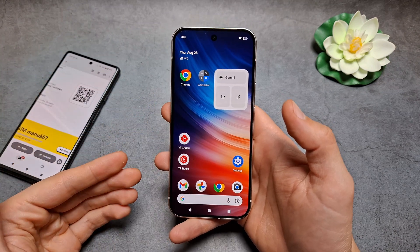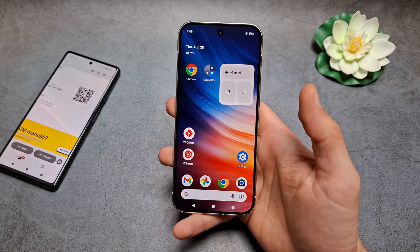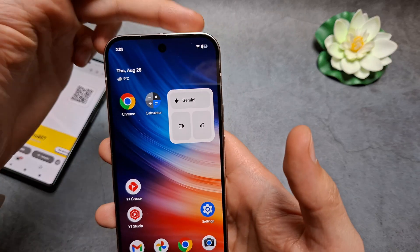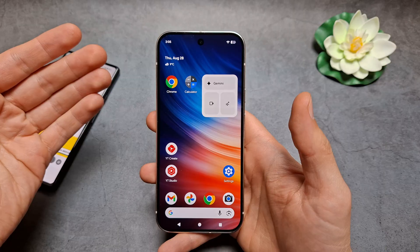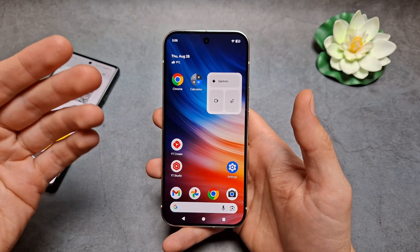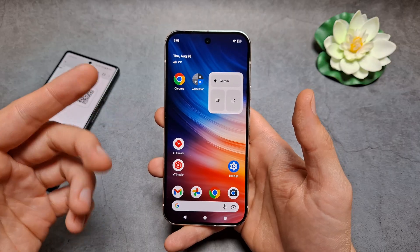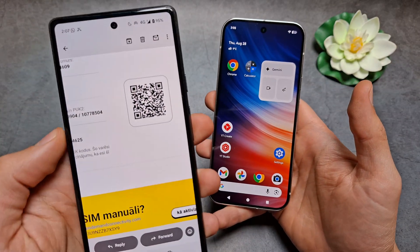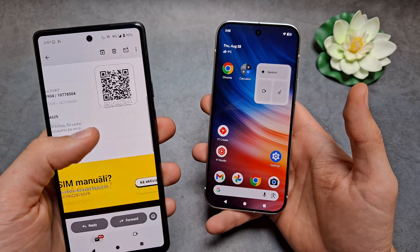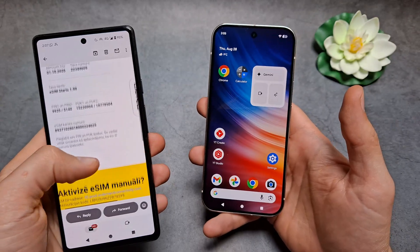Let me show you how to set up and activate eSIM on your Google Pixel 10 and also 10 Pro. There are a few things we need. First, we need an internet connection on your Pixel 10, so we can connect to any Wi-Fi network. Or if you are outside of the United States and have a physical SIM card slot, you can insert another SIM card that has mobile data. You will also need a QR code to activate, or an activation code, which might look like this — either will do.